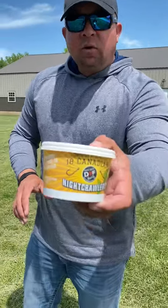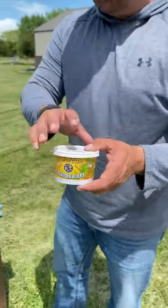Hey guys, Rick Fish back here, gonna go walleye fishing again tonight. Wanted to show you a little trick that I've been doing with my night crawlers, because that's how we've been catching them. You just take your regular night crawlers from the store.